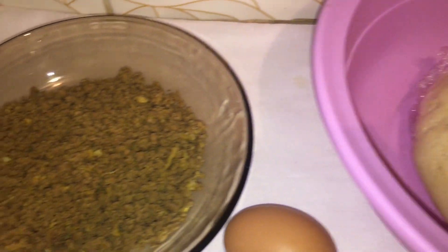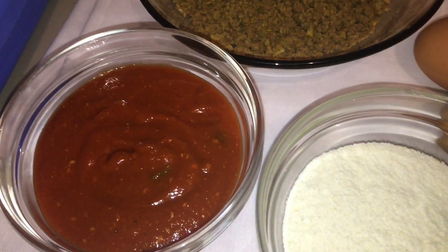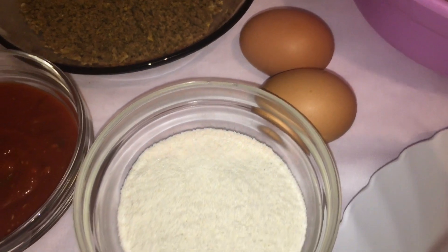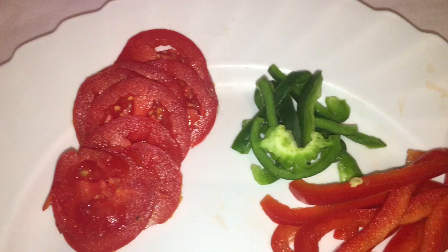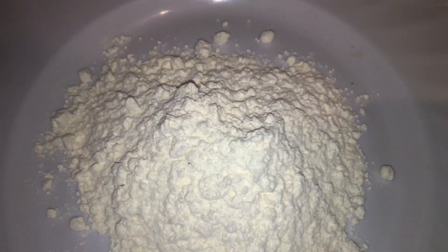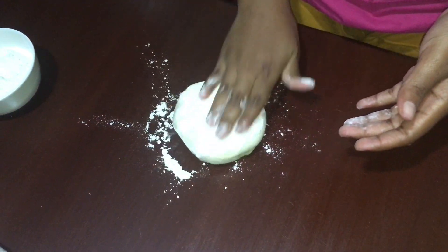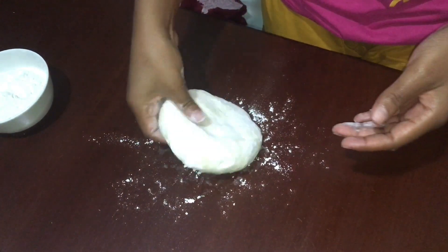So now we're going to make our pizza. You'll need your dough, cooked minced meat, pizza sauce, corn flour, two eggs, tomatoes chopped into slices, green bell peppers, red bell peppers, yellow bell peppers, onions, and your flour to roll your dough. Then you'll divide your dough into three circles and roll each pizza dough into a circle shape.